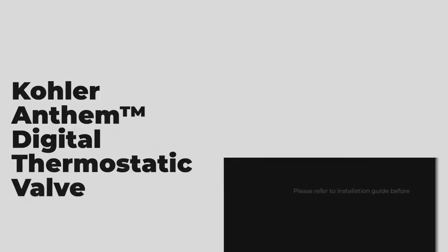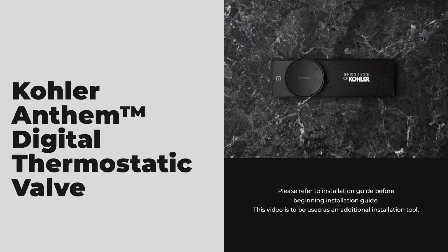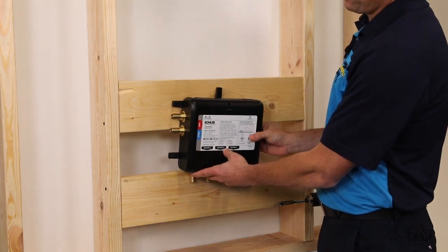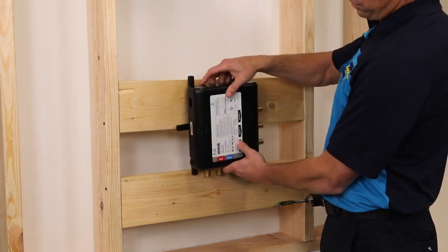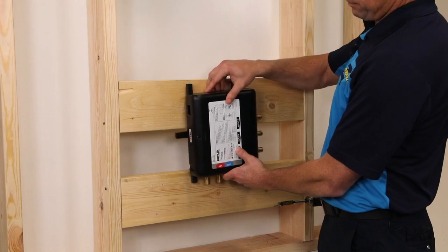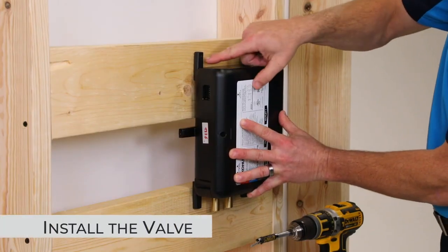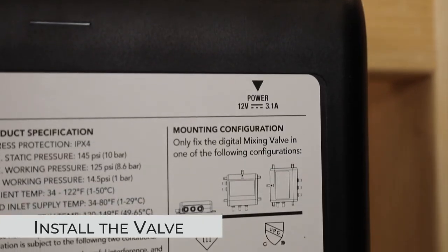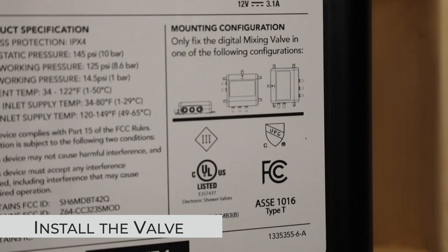I'm going to walk you through how to install the Kohler Anthem Digital 3-port thermostatic valve. The valve can be installed with the inlets on the side or coming from the bottom. There are multiple points in which you can screw through and mount the unit. You'll find here a diagram of the two acceptable mounting configurations.